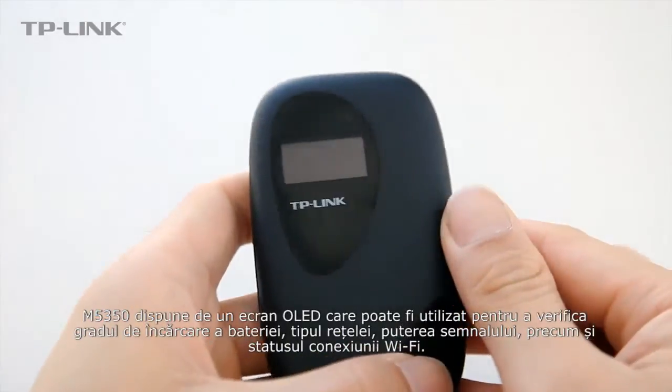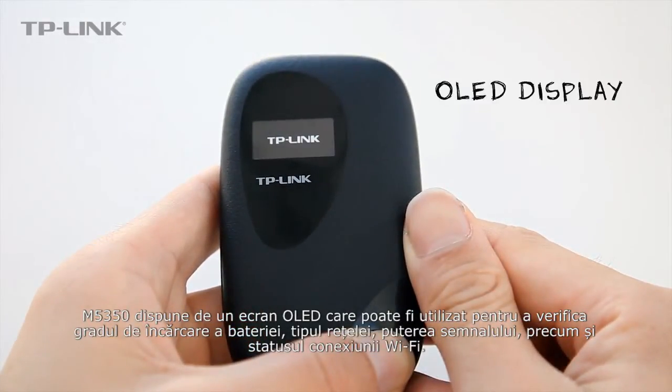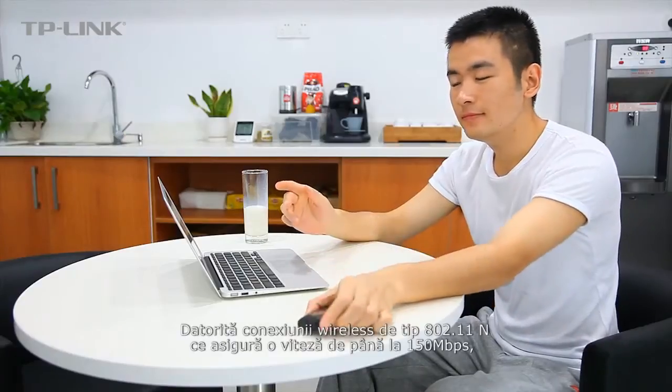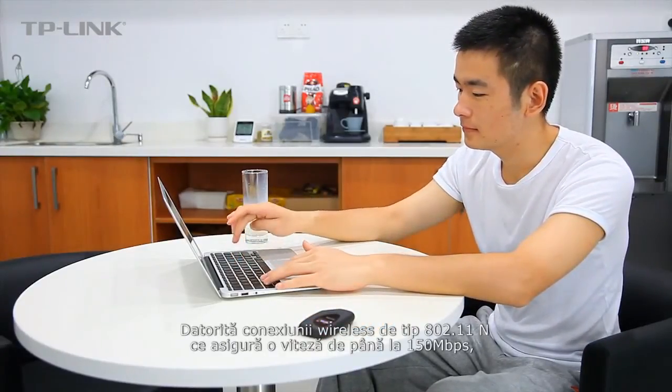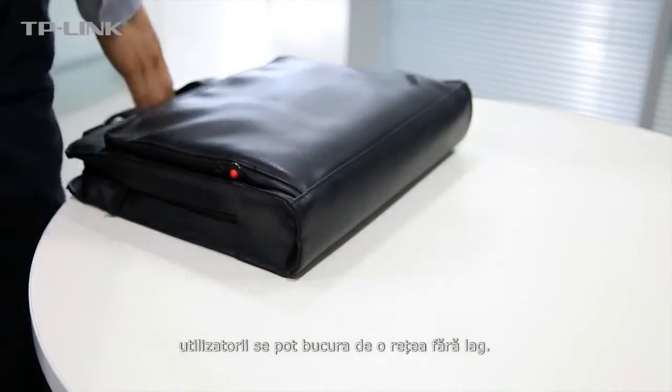Check battery meter, network type, signal strength, and Wi-Fi status on the device's OLED display. With 150 Mbit per second wireless 802.11n connections, users have ample speed to enjoy lag-free network sharing.